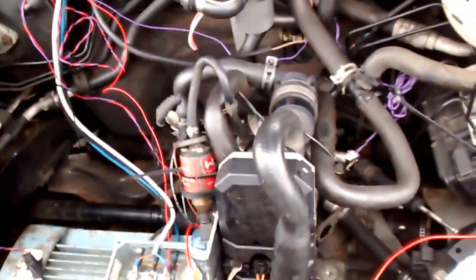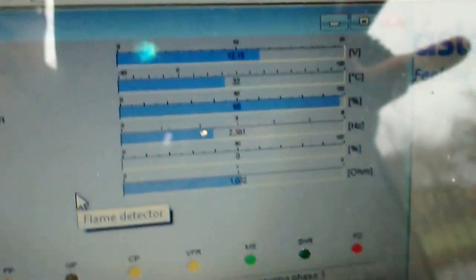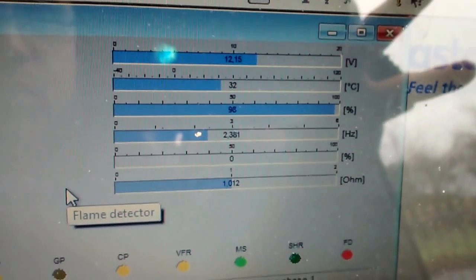It's now going into full load, so not smoking anymore, and the temperature is increasing — 31 degrees, 32 now.